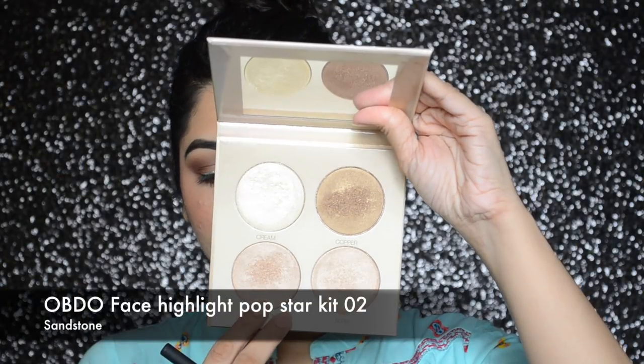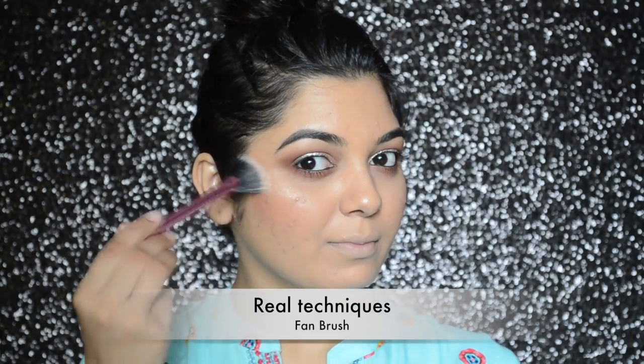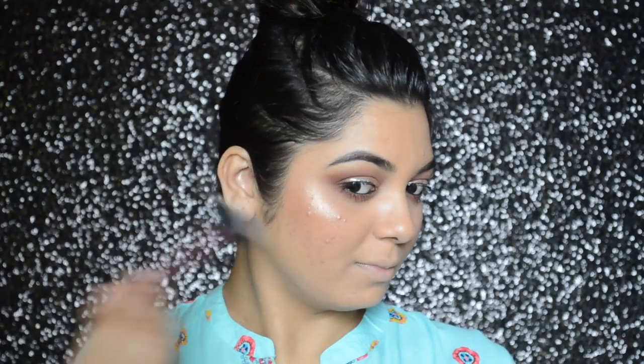To highlight today I will be using Odd Pose Face Highlight Pop Star Kit, and I'm going to use the shade called sandstone from this kit, applying it with my Real Techniques fan brush.